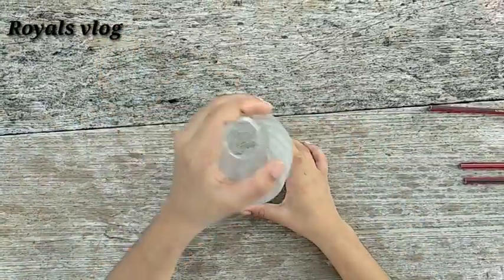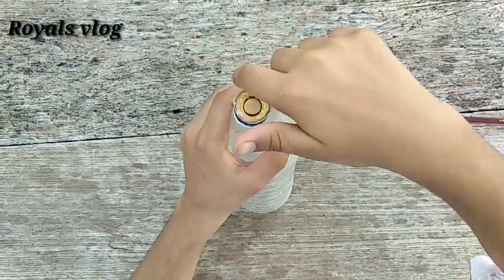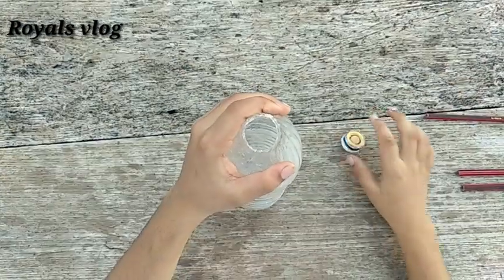Here is a bottle. I am going to cut it in the bag. I am going to put a grip here, and I am going to put a stand.